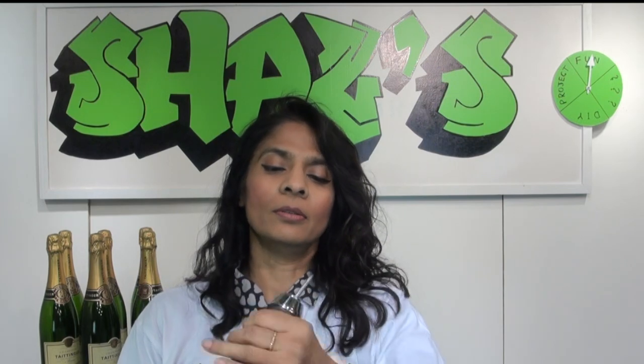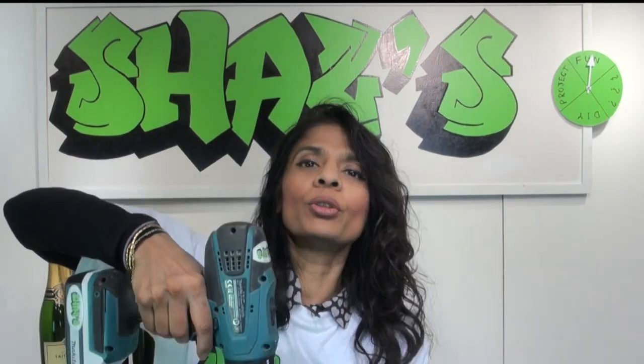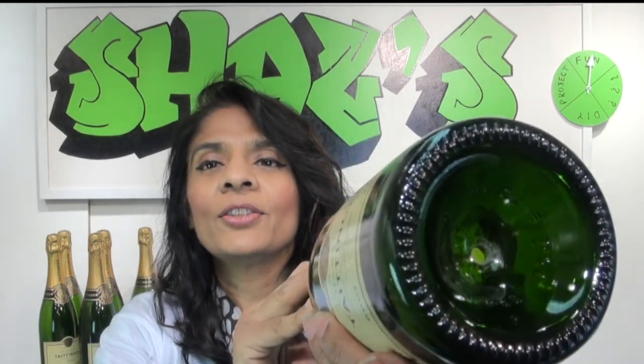Then you need to get a drill bit which is specifically for tiles, put it in the drill, and then you just drill into the bottle. You really have to go slowly — don't put pressure into the drill, let the drill do all the work for you. And then you'll get to the point where it looks like this — can you see the hole right there?